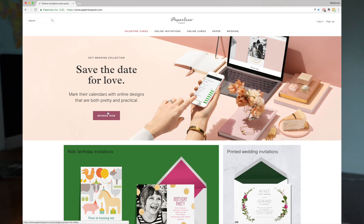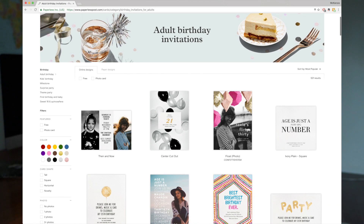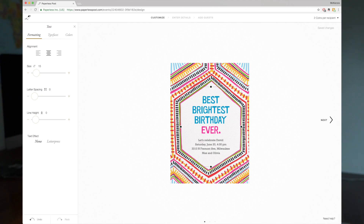Number four is a website called Paperless Post — I've mentioned this in my videos before. Essentially it's an online invitation service. Whether you're having a dinner party, a Super Bowl party, a Valentine's Day party, a book club, or any of those things, sometimes it's more fun to make the invitation feel a little more formal and special. My friend Alexa pointed me to this website — they have beautiful graphic images you can customize and send via text rather than mail. I highly recommend checking out Paperless Post; they have really great options.